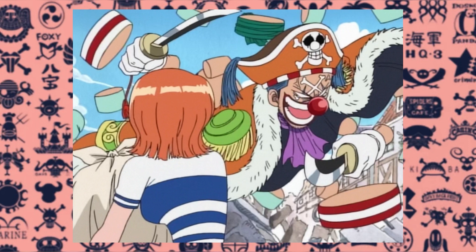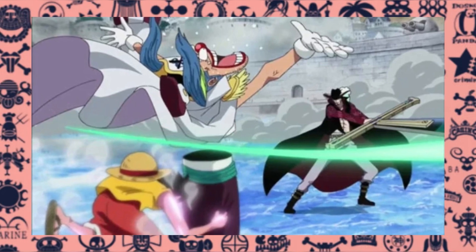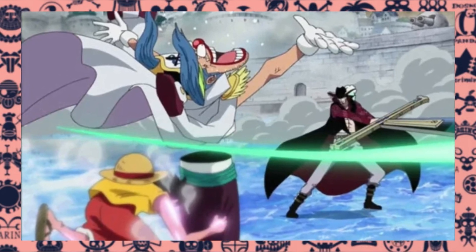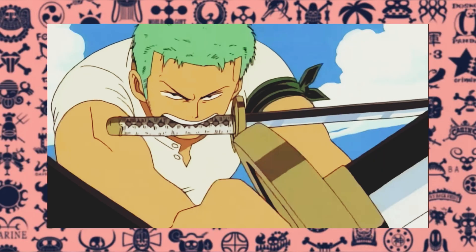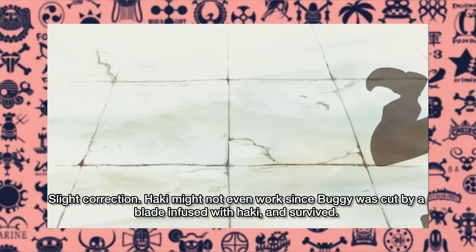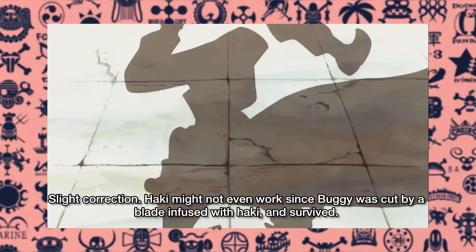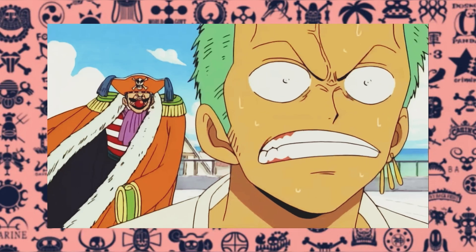The Barabara no Mi allows the user to split their body into pieces, and while that may seem like a simple ability, there's a lot of intricacies which give this devil fruit more nuance. For starters, the Barabara no Mi grants the user immunity from cutting attacks. This immunity is always active, the same way Luffy's immunity to blunt force damage is always active. The only true way to bypass this immunity is if one were to infuse Haki into their cutting attacks. Even then, the user can still manage to split themselves apart to dodge the attacks if they know how to time it correctly.